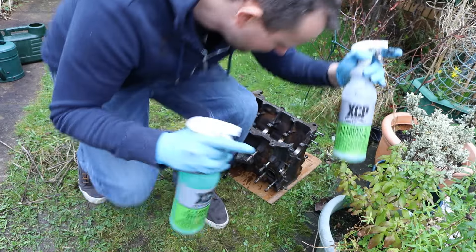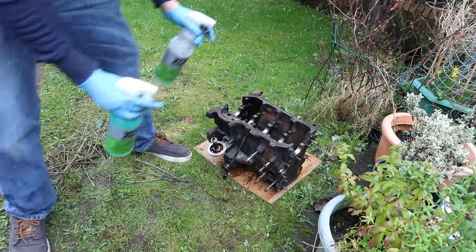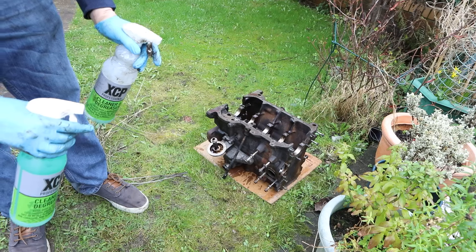Okay, so we've got some degreaser. I'm going to give it a good spraying all over, inside and out, let it sit and then keep agitating it, try and give it a wash. Let's do it.